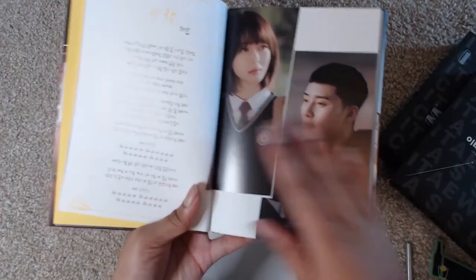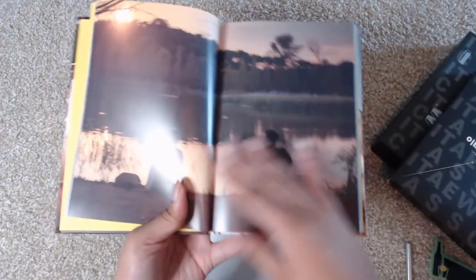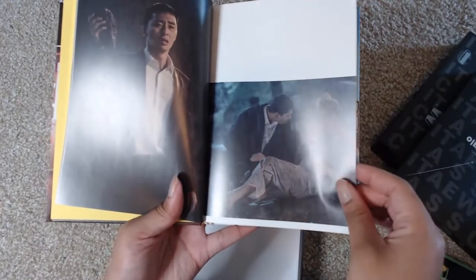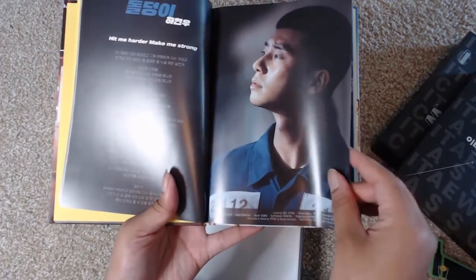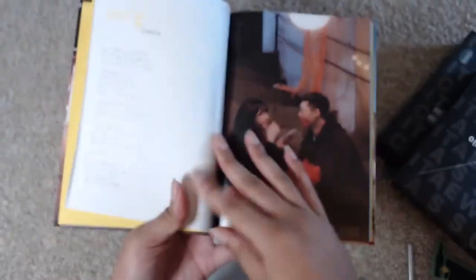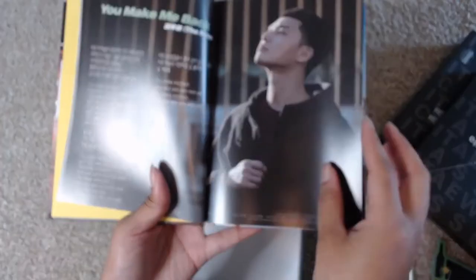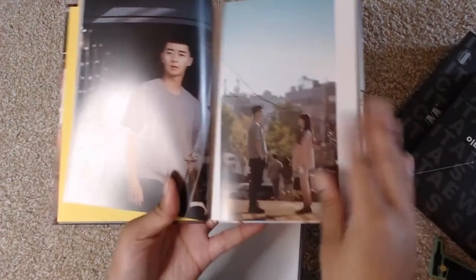The photo book actually has song lyrics in here — we have song lyrics to songs. We're still in the past here. This was after his dad died — 'Hit me harder, make me strong.' And this was after he got out of jail. His arc and storyline throughout this entire thing is just motivation. You can't not love Se-ro-yi.